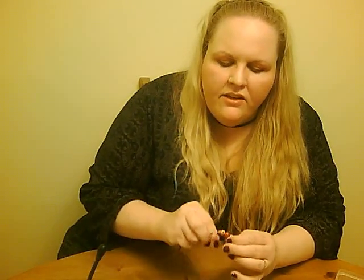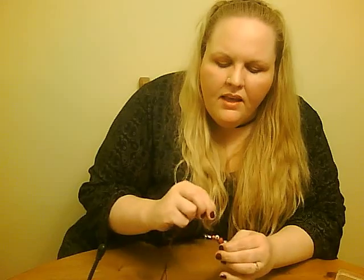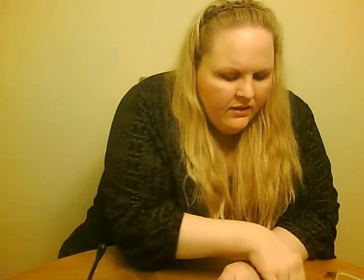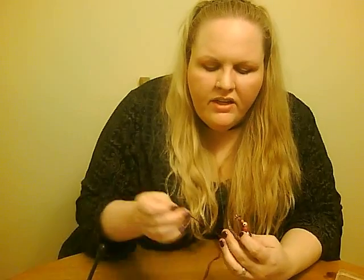Now if you're worried about doing this with kids and using needles, get the big tapestry needles and get the bigger barrette blanks. If some beads have huge holes — like these wooden ones I'm about to add — a tapestry needle is more than going to fit through the hole on that bead. Tapestry needles are quite dull; they're made for sewing yarn pieces together. You can even find plastic tapestry needles in the stores if you're worried about it.